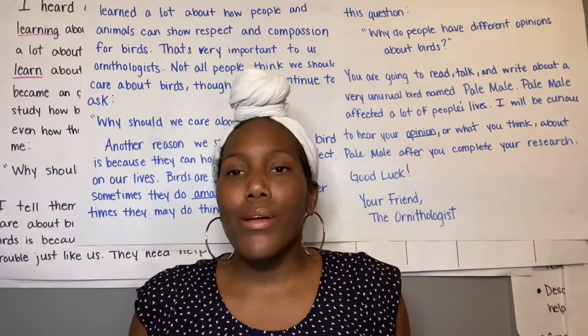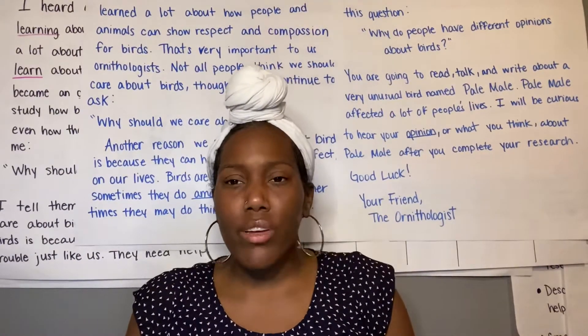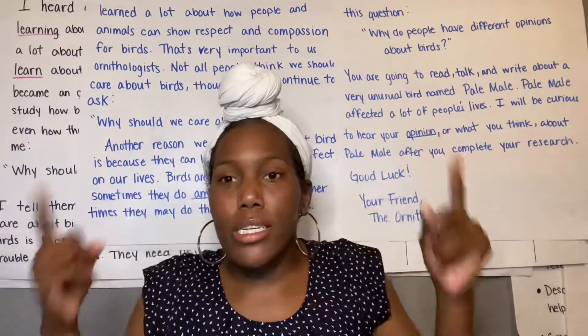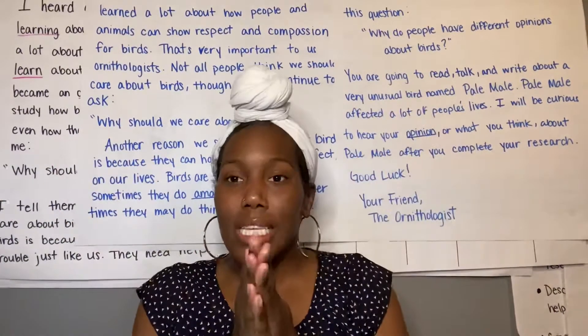Remember, an hour is 60 minutes and half of 6 is 3. It's like when we think about our doubles — 3 plus 3 makes 6, and 30 plus 30 makes 60.